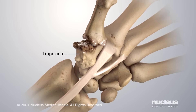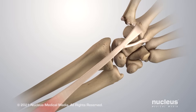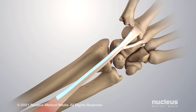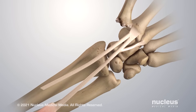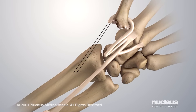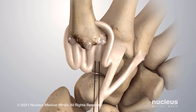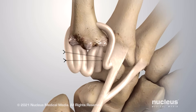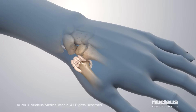During this procedure, your surgeon will remove your arthritic trapezium bone. Next, your surgeon may replace this bone with part of a nearby tendon. The tendon may be cut at one end and passed through a hole drilled in your thumb metacarpal bone. Then it will be rolled up and put into the space where the trapezium used to be. This tissue cushions your joint and keeps the remaining bones separated.